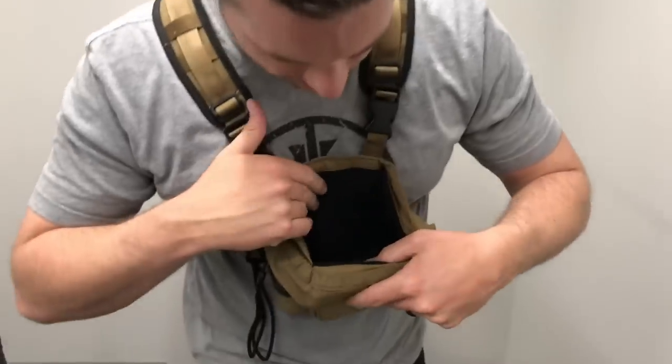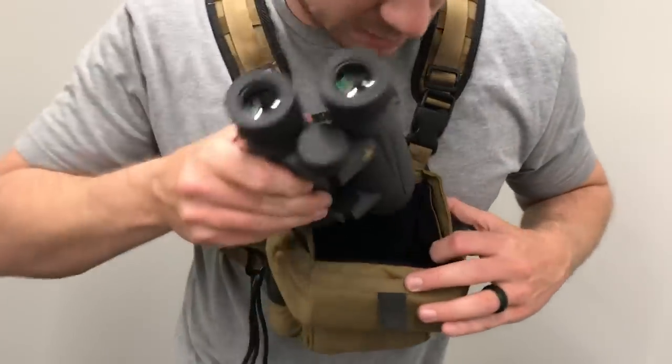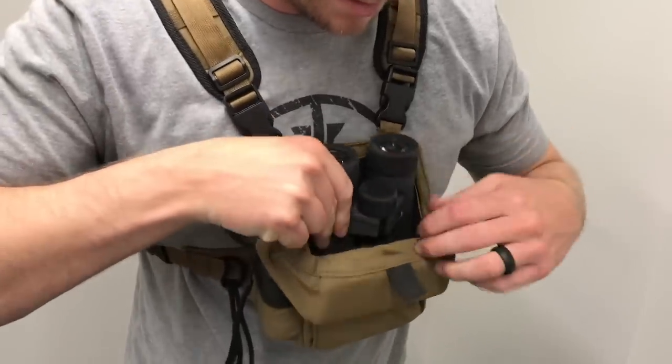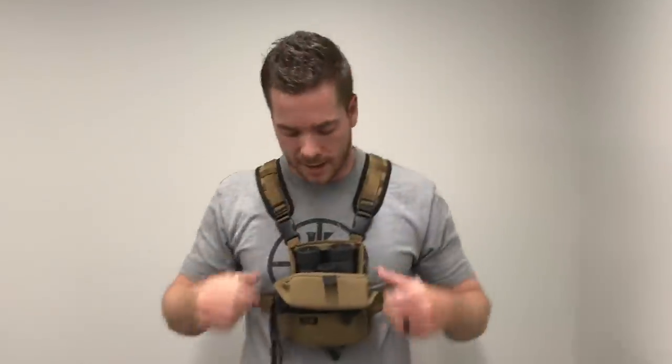We lined this vinyl harness with a super quiet fleece material. As you can see — ultra quiet, put in, take out — very easy, very quiet.